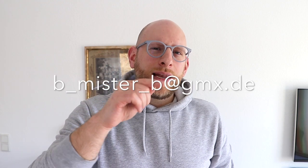Alright guys, that was the overview of the WatchGecko straps. I hope you did like this review. If that was the case, I of course would appreciate a thumbs up — and as usual thumbs down if not. If you have questions, comments, or recommendations, please do leave them in the comment section below, or send me an email via b__b at gmx.de.